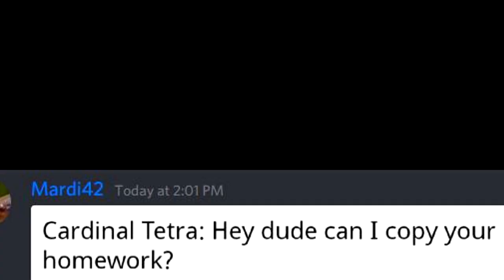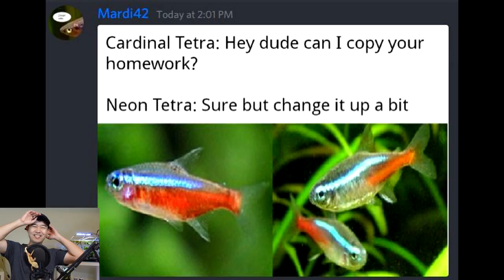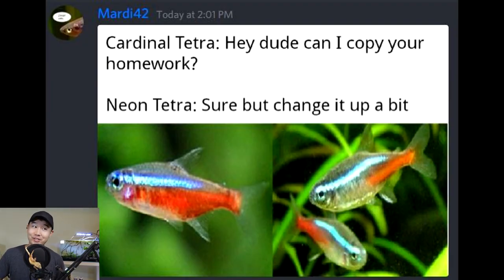Cardinal Tetra says to Neon Tetra: can I copy your homework? Sure, but change it up a bit. That's legit what happened - that is factual. Wow - you add an F in front of actual, it becomes factual. Holy crap, sacré bleu. This is a good meme. It's original too - I've never seen this one before.